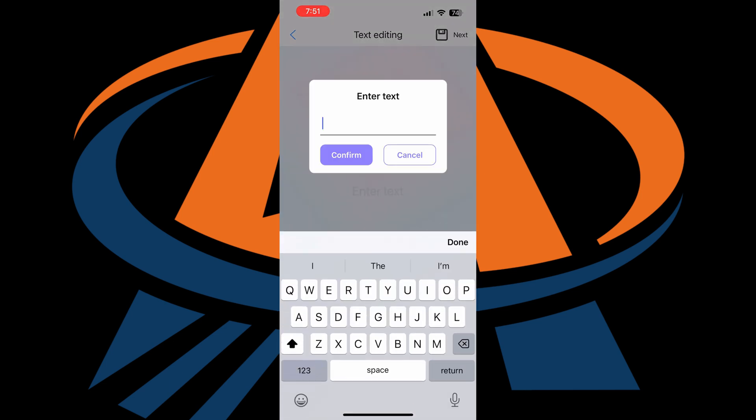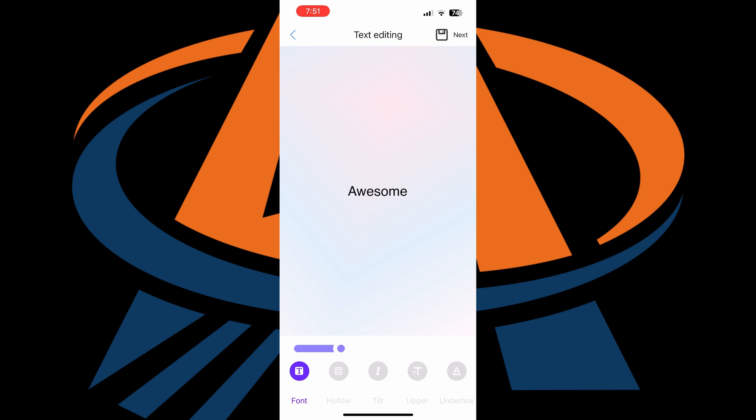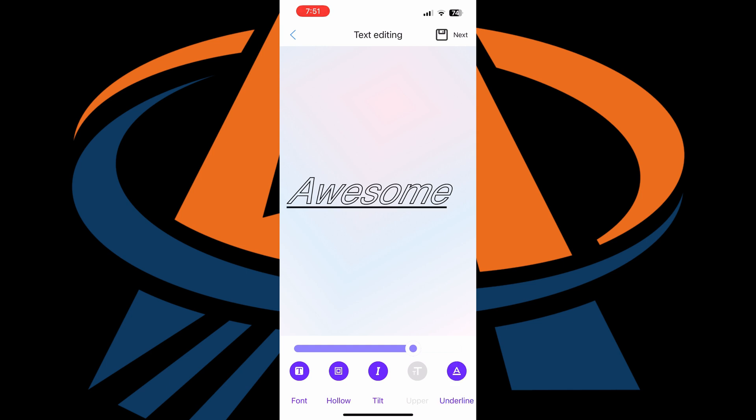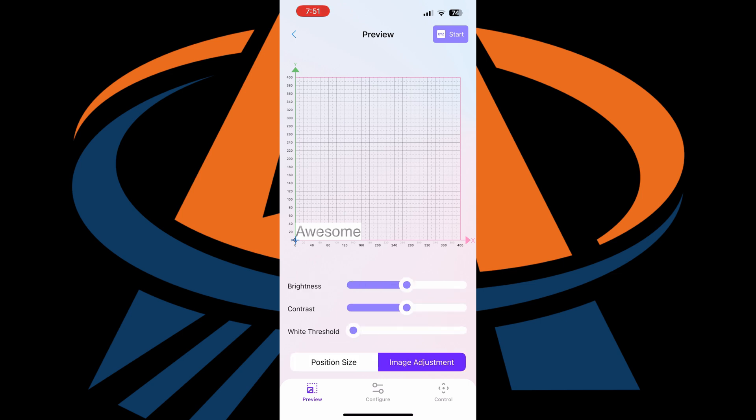The last design option is text, which lets you enter text and stylize it to your liking. There are different font options in there. You can make the text hollow, italicize it, uppercase, underline, or add a strikethrough — lots of options to get exactly what you're looking for. Once you like how your text looks, click the next button in the top right to pull up the preview page. There you can change the size via slider or input, adjust the location by dragging or entering coordinates, and on the image adjustment tab you can control brightness and contrast — though this has zero effect on the final product.